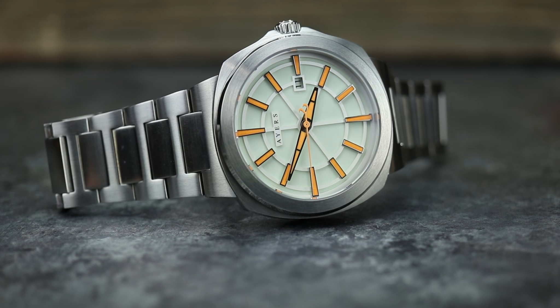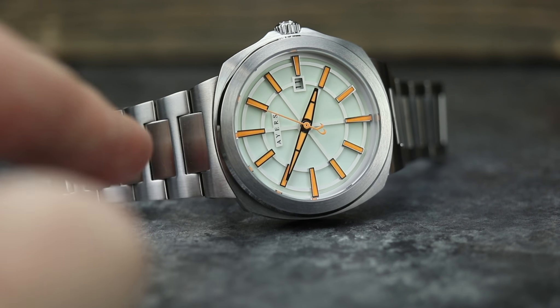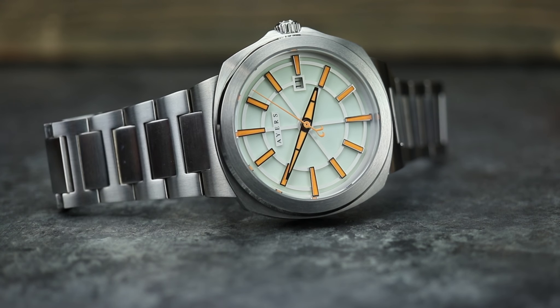Your lug width is going to be a little weird — this bracelet does not come off. So if you don't like bracelet watches, or you don't like the fact that you can't change out the strap or bracelet, obviously this is not really going to be for you. The strap width is 14 millimeters here, but really it's 26 millimeters when you're talking about the lugs and everything like that.